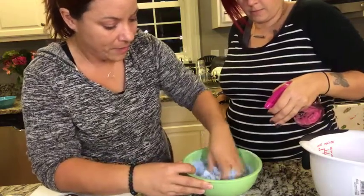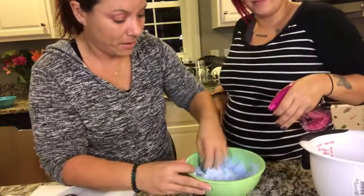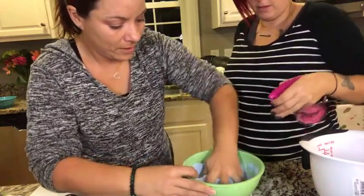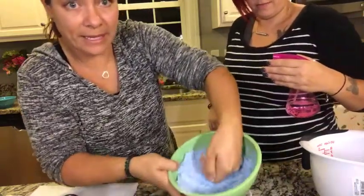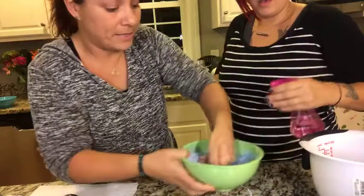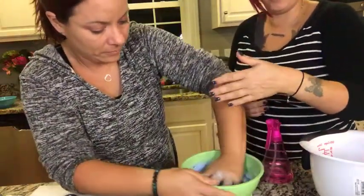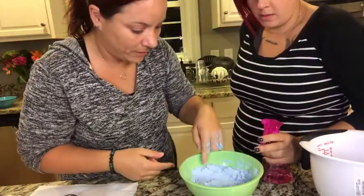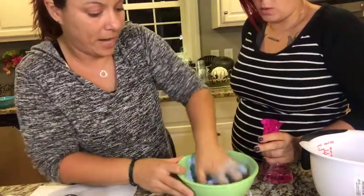Get it all wet enough that it'll pack into a mold — it smells so good. Flip your hand — see how it's packing now? No more powder. But if you put too much witch hazel in, it gets too hard too fast and you can't move fast enough to get it in the molds. The key is spraying it — that's why it's not growing like earlier.